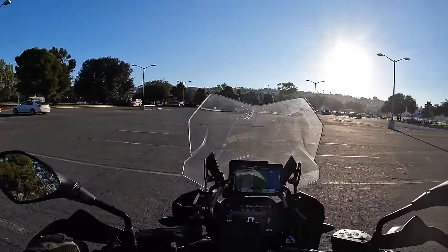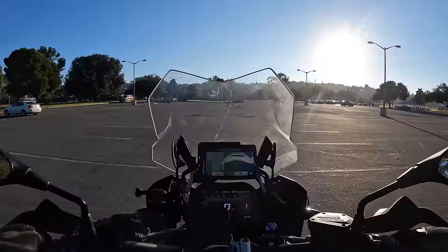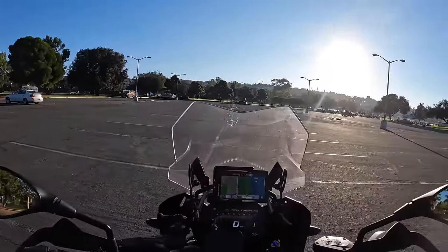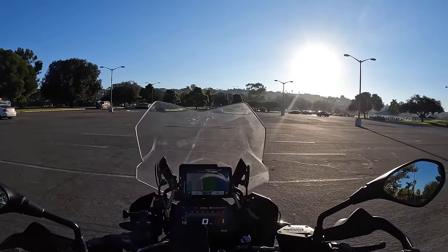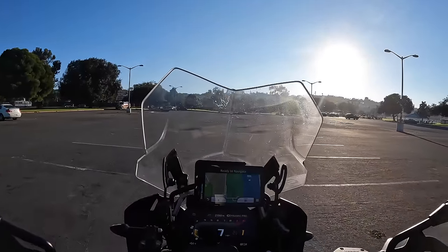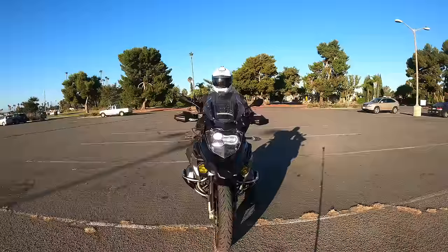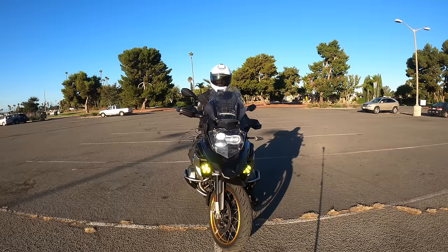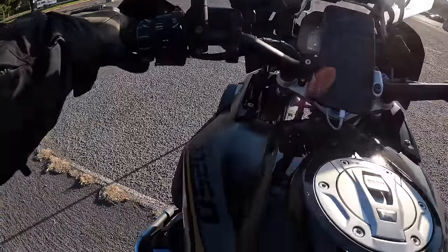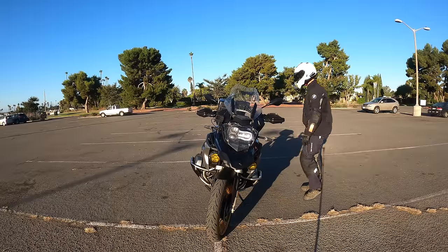Doing this will give you tremendous confidence because you'll learn to keep the handlebars straight when stopping, how softly and easily to use the rear brake, and that the bike needs to be straight up and down. If this is freaking you out — taking your hand off to stop — it means you're too tense, looking down, handlebars are turned, bike is not straight. The bike wants to fall over, and this drill forces you to do the right technique. Otherwise, the bike will fall over.